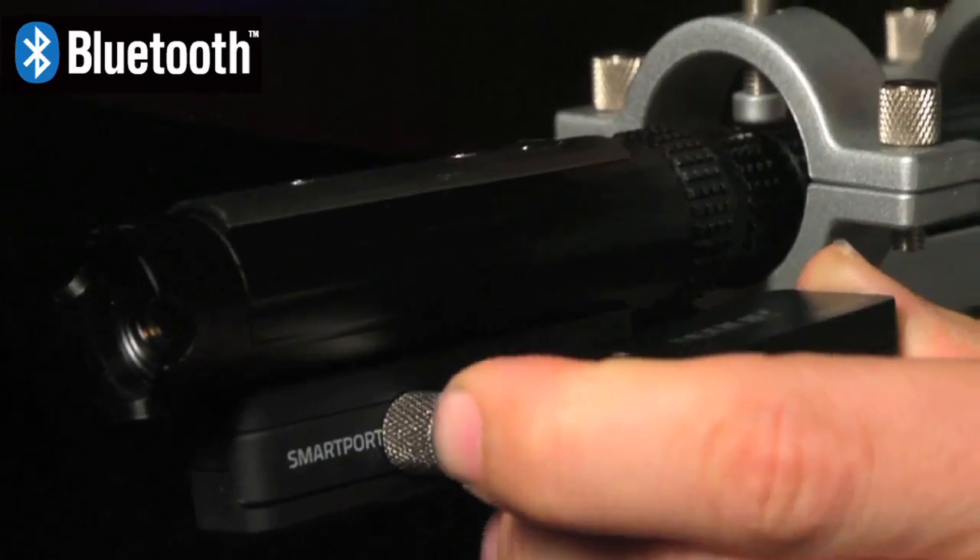The EVO can be controlled wirelessly from your smartphone, giving you unlimited ways to control its power.